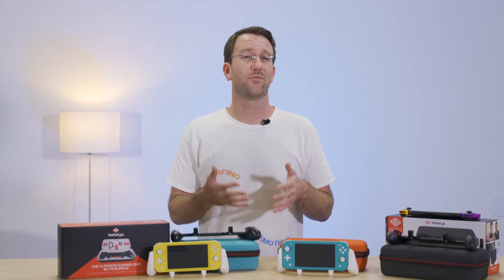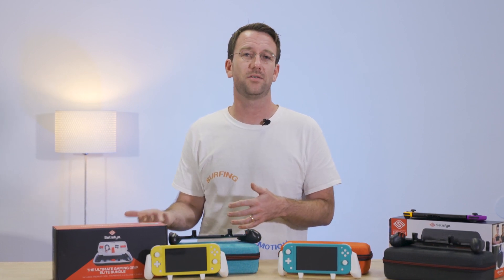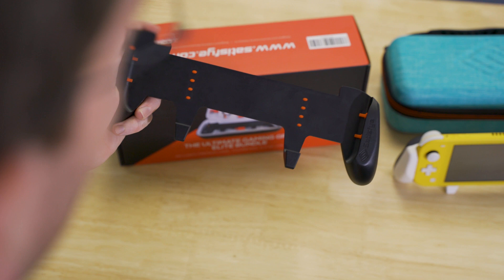This is something that I really don't think can be overstated. Satisfy's grips improve the comfort and ergonomics of the Switch significantly, and it's also really nice to see a company actually listening to customer feedback and ultimately making a better product because of it. If you'd like to check out any of this stuff yourself, head over to Satisfy.com.